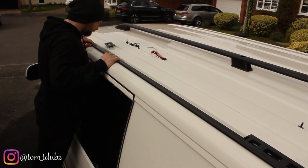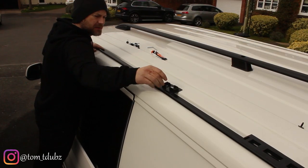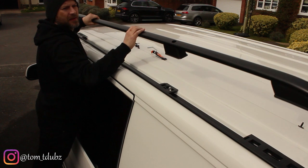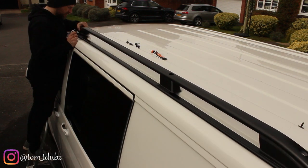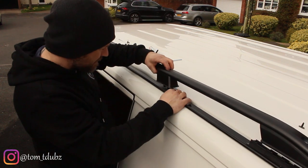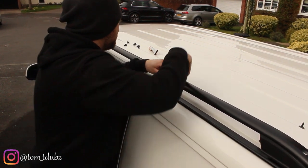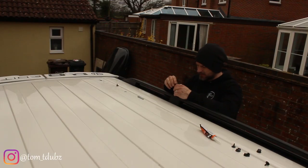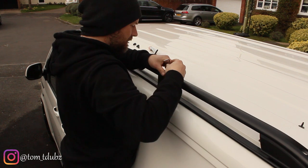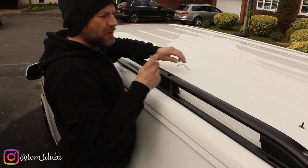Silicone those holes up, get that bolt back in securely holding the roof rail in place, get these pieces put into place, attach everything we need, and get it bolted down. Make sure to get the bar through and hopefully into the hole underneath.